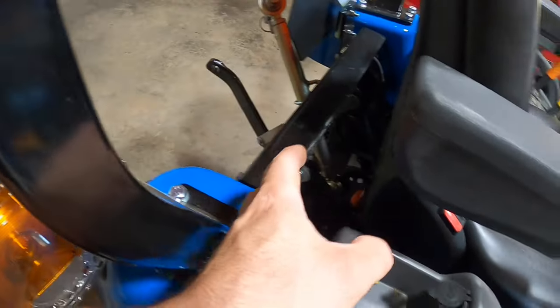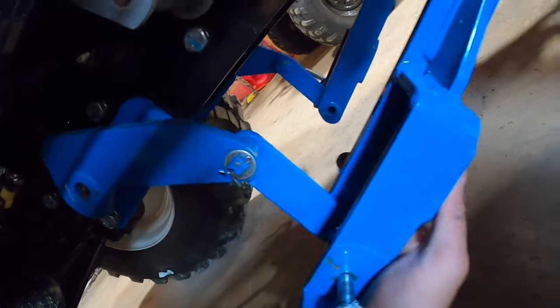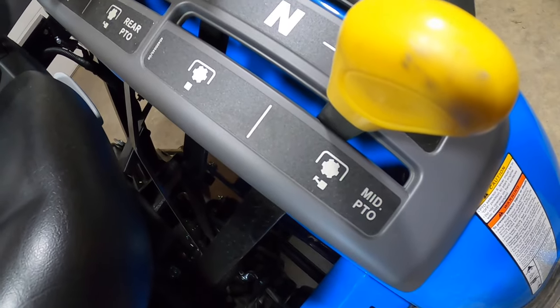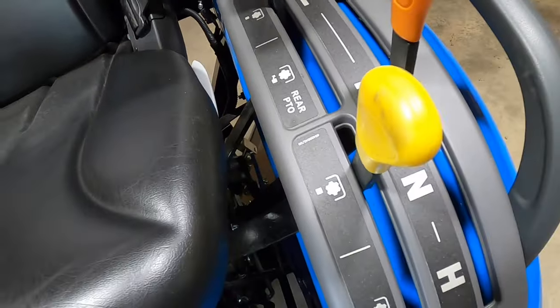Also, whenever you go to lower your three-point arms to hook up to whatever you're going to hook up to, these mounting arms for the mower drop down too. So what you're going to want to do is just push this up to where it snaps into place. And here's your PTO shaft underneath — it would be nice to find something to cover it when not in use to keep dirt out. Now that you're disconnected from the mid-mount PTO, you'll also want to set it back to neutral so it doesn't spin whenever you're using the rear PTO with other attachments.